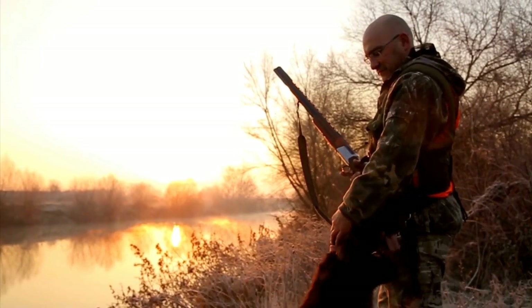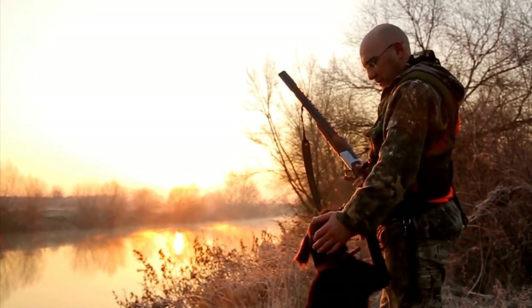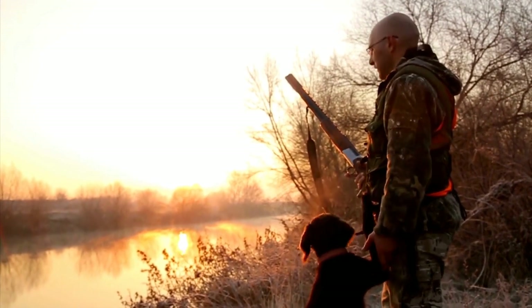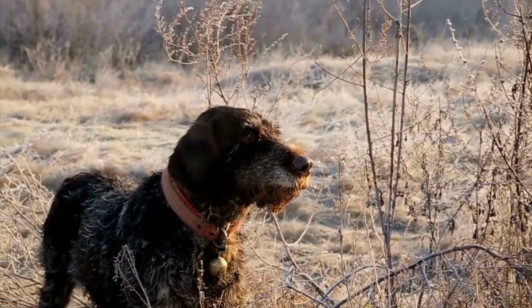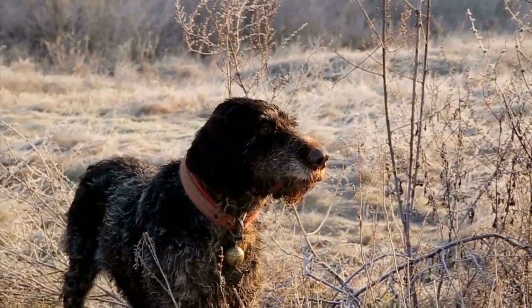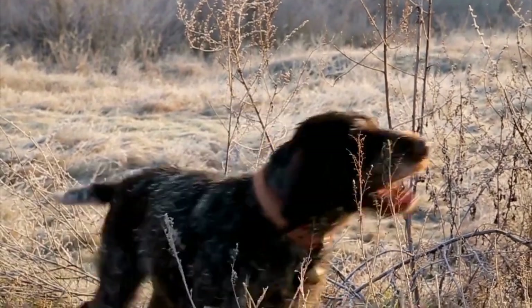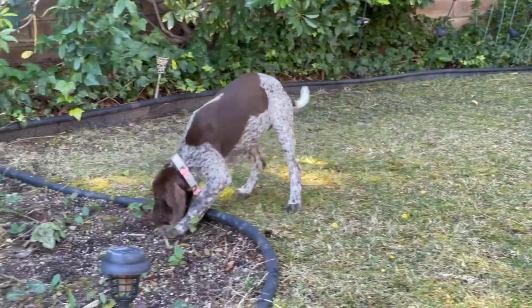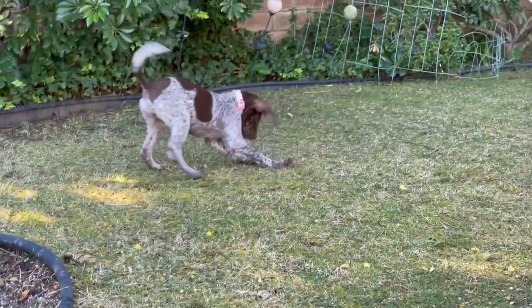In conclusion, teaching basic commands to your German Shorthaired Pointer is essential for their development and ensuring good behavior. Use these tips to make the training process more effective and enjoyable for both you and your GSP. Remember to be consistent, patient, and use positive reinforcement to achieve the best results.